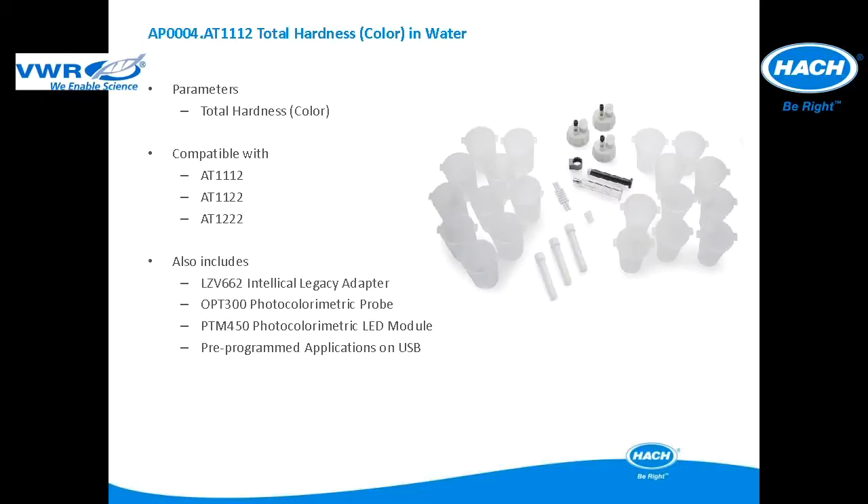This application package is a colorimetric titration method used for total hardness by the sum of calcium and magnesium hardness in water applications. The application package is compatible with the AT1112, AT1122, and AT12222. It includes all of the items pictured as well as the LZV662 IntelliCal Legacy Adapter Photocolorimetric Probe and the PTM450 Photocolorimetric LED Module. The pre-programmed applications are included in a USB application key.